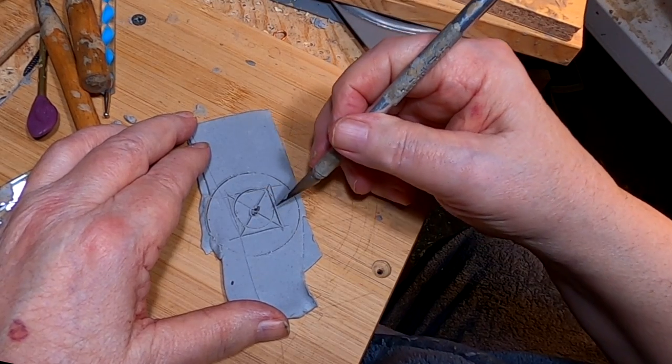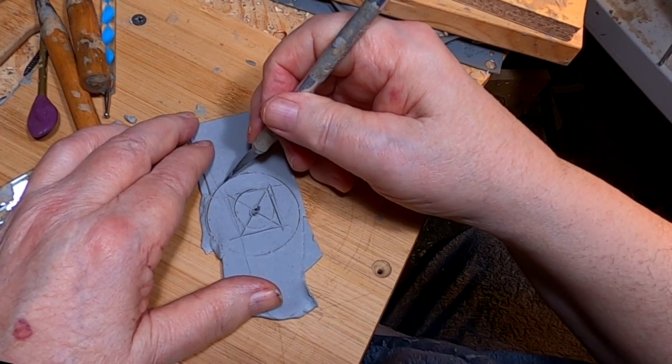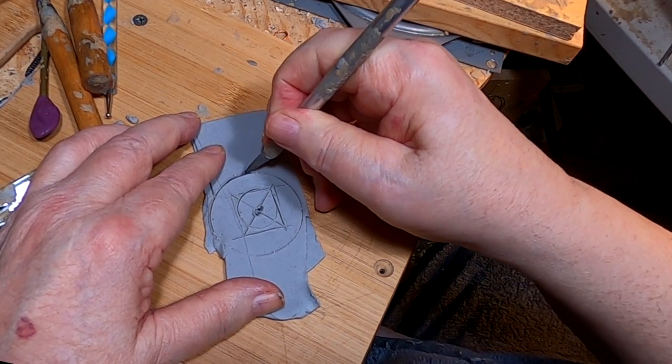All right, I took a measure of his head, and I also took a measure for the brim of the hat.